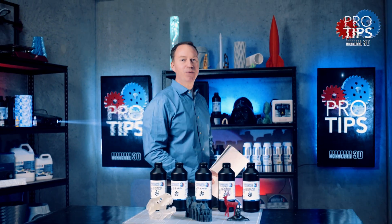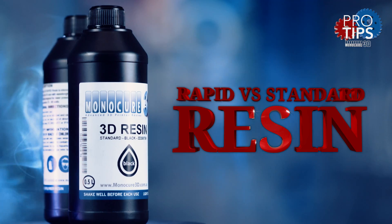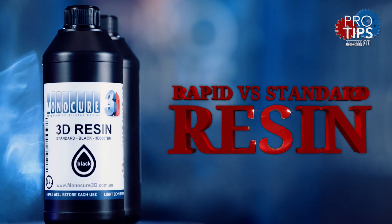Hi guys, it's Charlie from Modern Cure 3D with another pro tip. Today we're going to get to the bottom of what resin you should use — rapid or standard. Let's get into it.